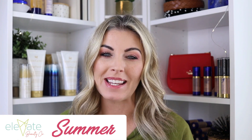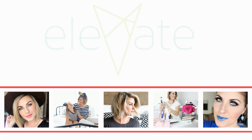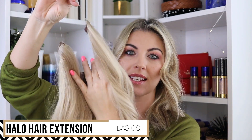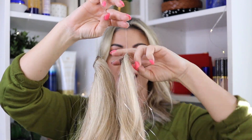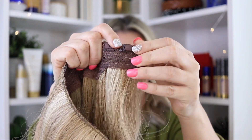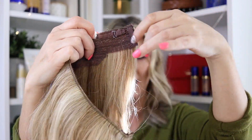Welcome to Elevate Beauty Company. My name is Summer and today I'm going to show you how to put in a halo. If you're not familiar with a halo hair extension, it is a single piece of hair connected together in a circle with a little fishing wire string, and they are adjustable — there's a little clasp right here and you can move that up or down depending on how close you want it enclosed.